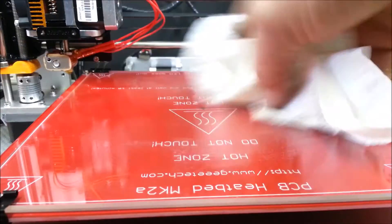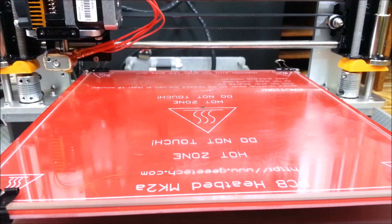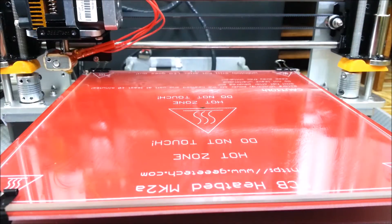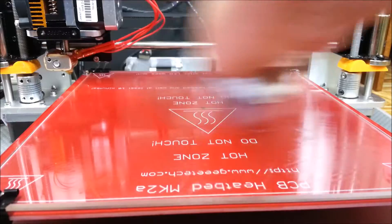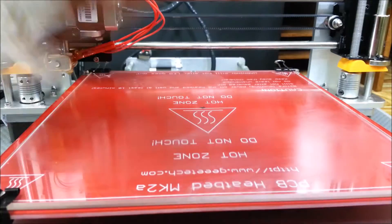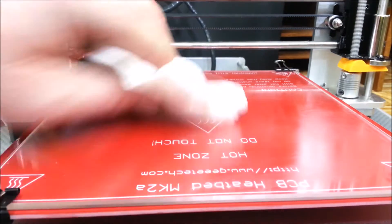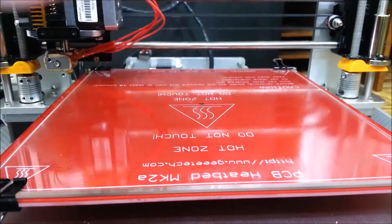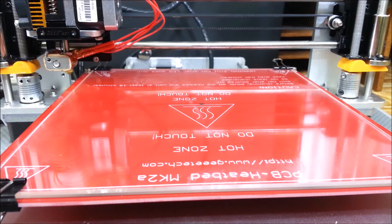What I've been using is 90% rubbing alcohol and it really cleans it off nicely. I'll just put a little bit on there and wipe it back off — which is not a bad thing really because it just makes sure it adheres a little bit better anyway. I think that should do it.